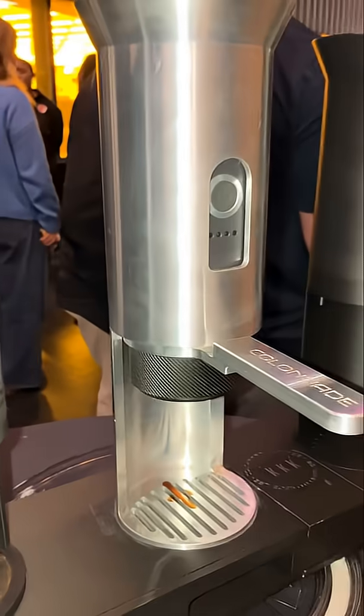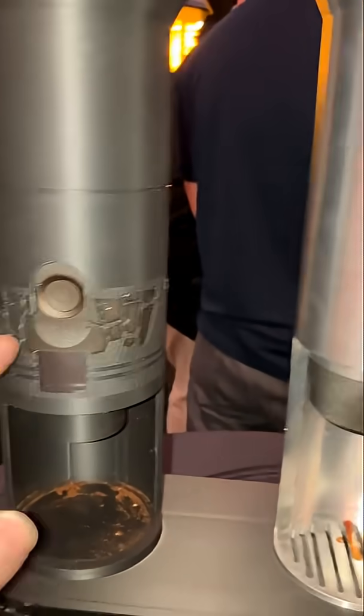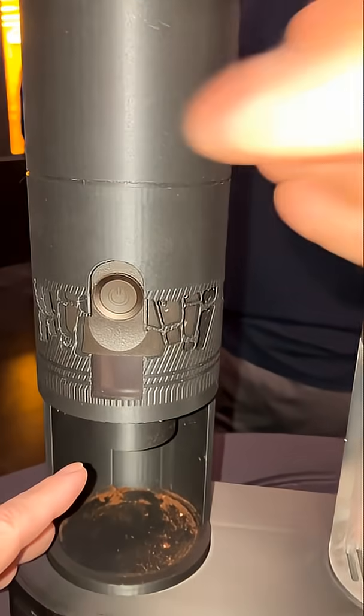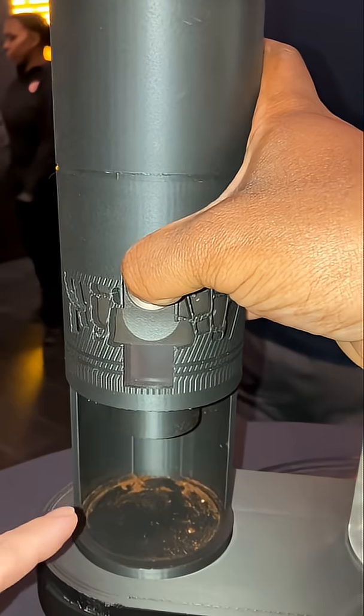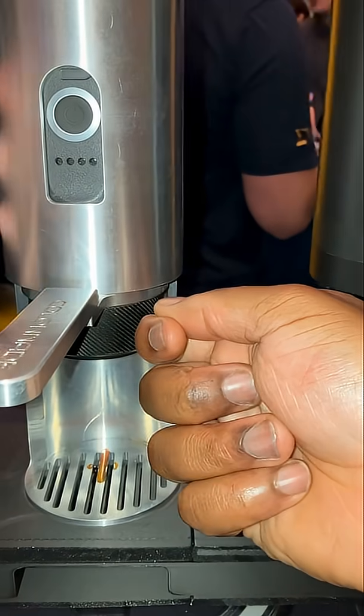This is a 3D printed housing for the grinder. The grinder function allows you to grind your coffee out. And then you take the portafilter, which would be under here, and you plug it into the espresso brew.